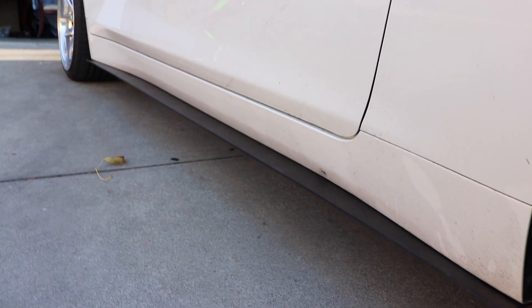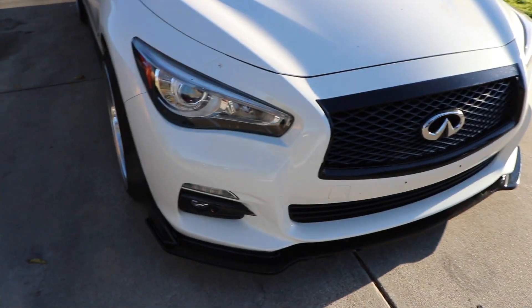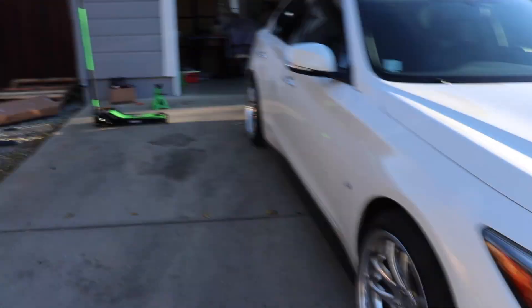It looks sick, it works good, and it looks really clean — nothing wrong with it. You guys probably saw my front lip in my last video, and the diffuser too, go watch that video. But this is the side skirts and I think it came out really cool. Thanks for watching — let me show you guys what I did real quick.